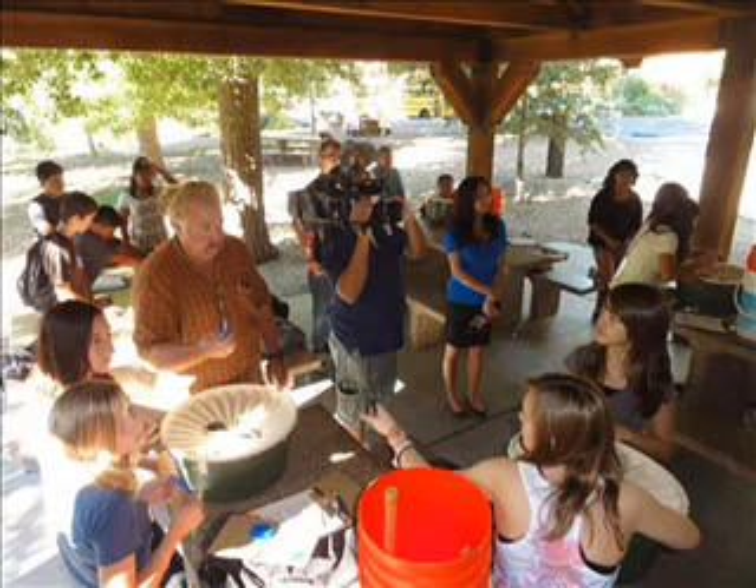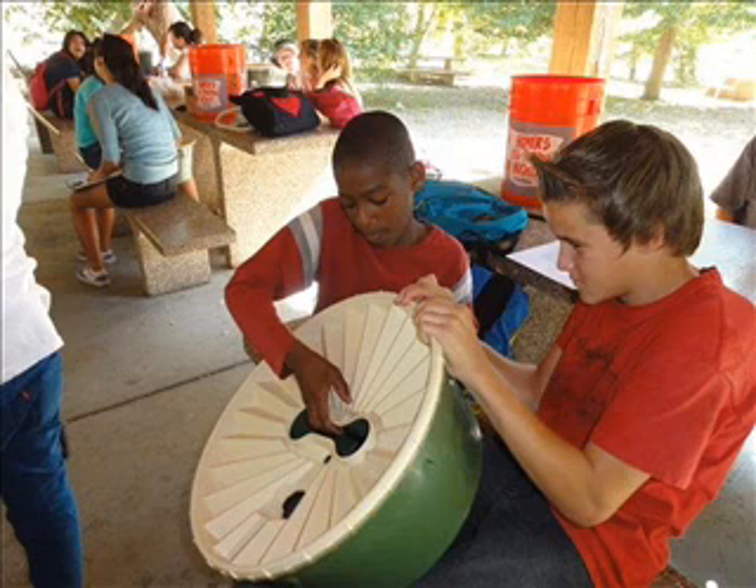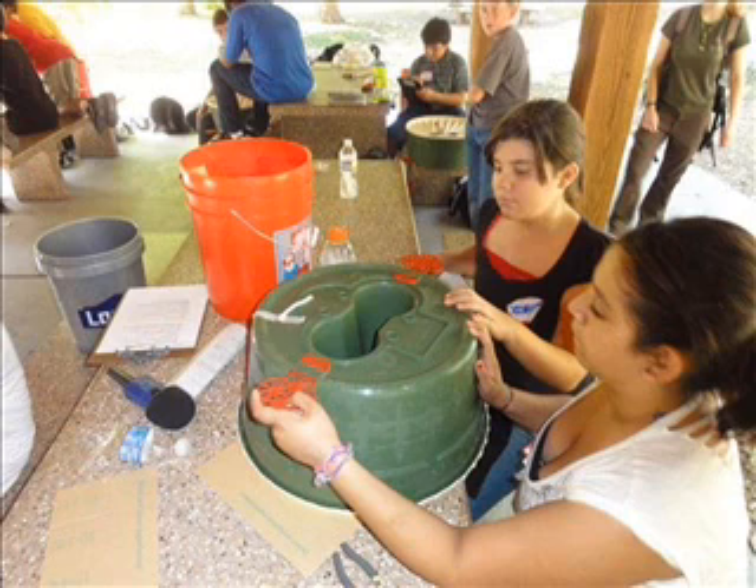Peter, can you explain to us a little bit about the capillary — not to destroy the capillary? That's something you've talked about before and I've also seen on your website again and again. And then the primary root versus the secondary, or what you call the tap root versus the lateral root?